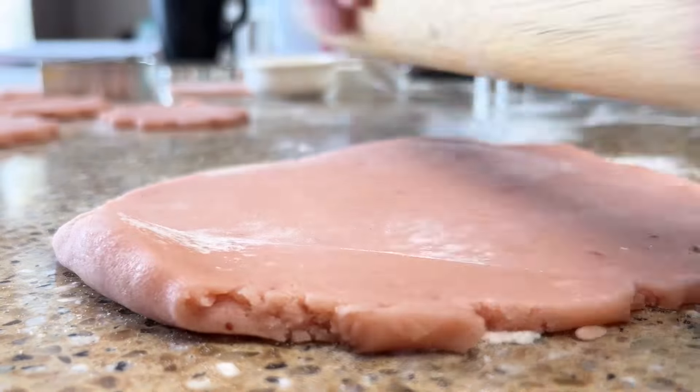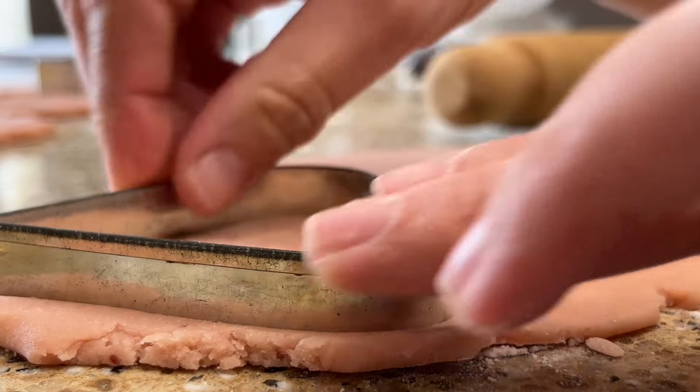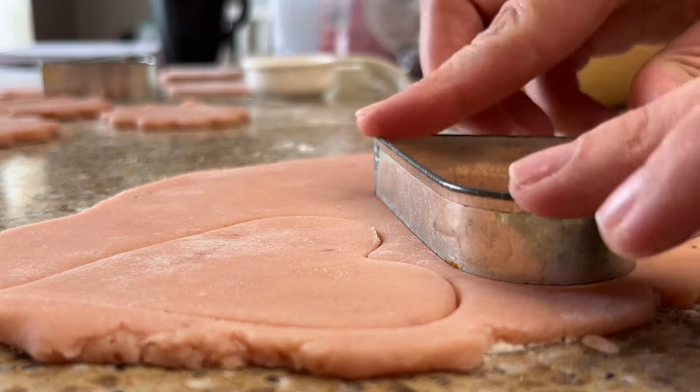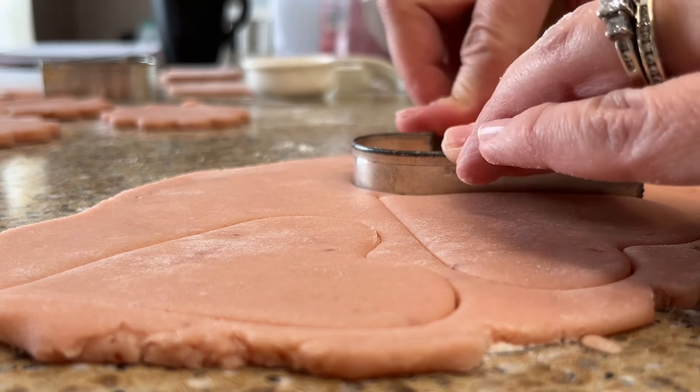Place the dough cutouts onto a lined baking sheet. Then place it in the freezer for about 15 minutes. The dough should be firm and frozen before going into the oven. This step will ensure that the dough doesn't spread while it's baking.